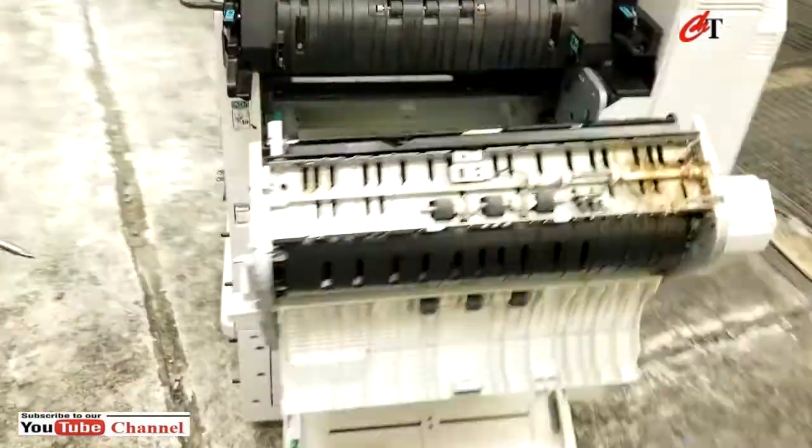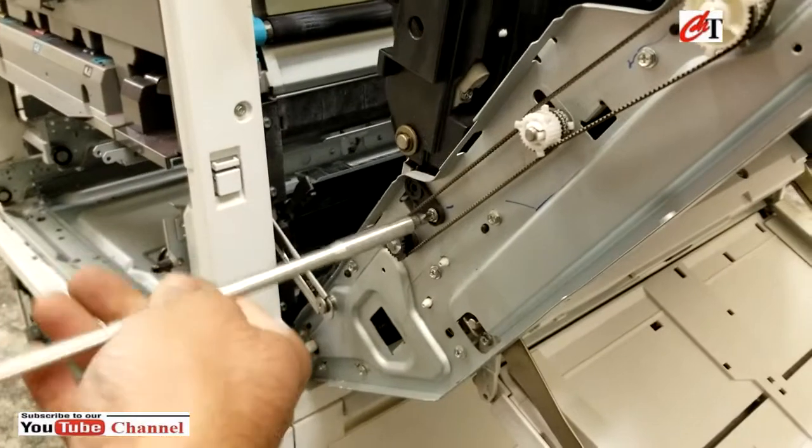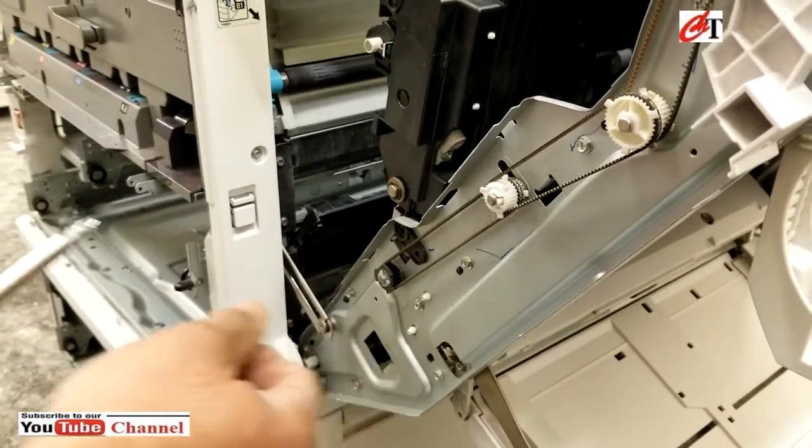Then you can take the rear cover off as well, or if you want, you can just take the guide pin off — one screw.